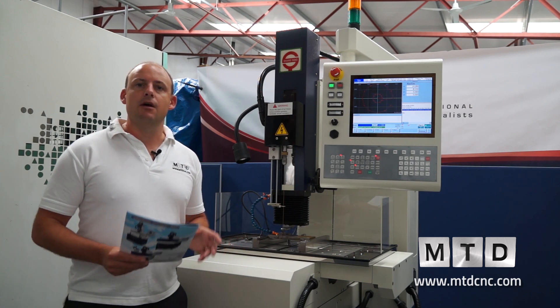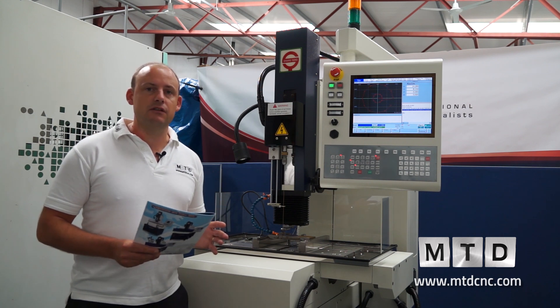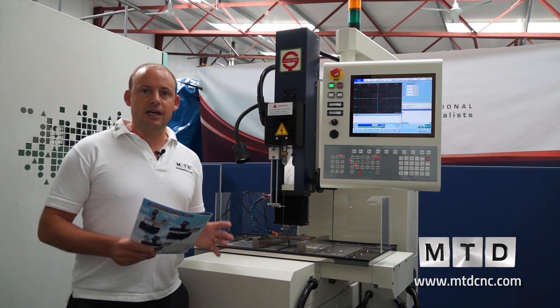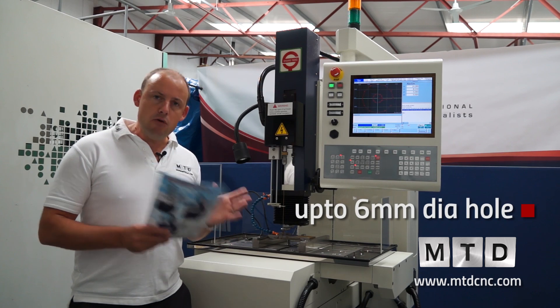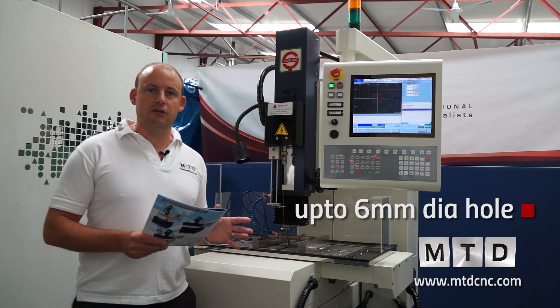This is a premium quality EDM drilling machine. It's not the cheapest, but it offers some distinct advantages and benefits, some of which are actually patented to this particular brand. The first thing is that you can actually drill up to 6mm in diameter. Most machines would only cater for 3mm diameter, but this can go up to 6mm.